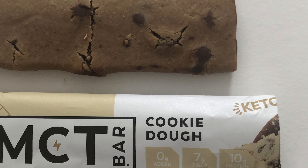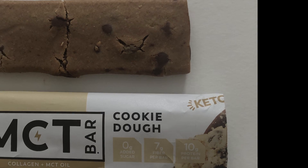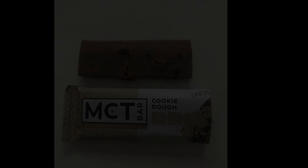Another solid bar from MCT. If any of these bars sound good to you, head over to the website and pick up a box of six — just pay for shipping. Thanks for watching, please like, share, and subscribe. If you want to hear more, check out the Fast Foodies podcast on Apple Podcasts and Spotify.